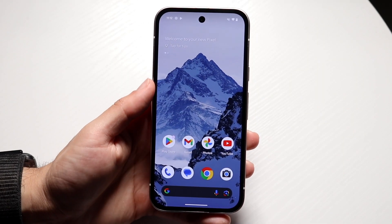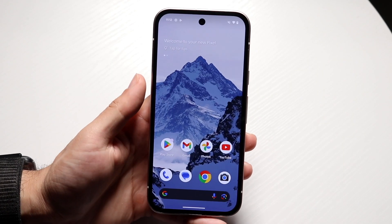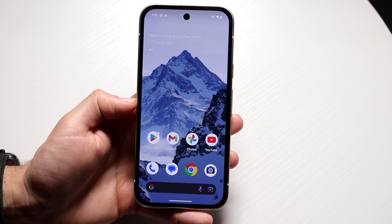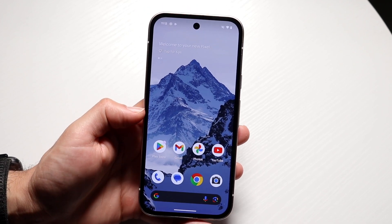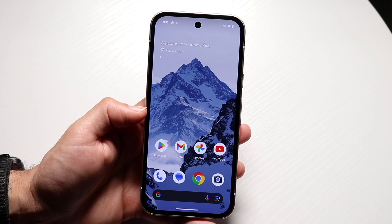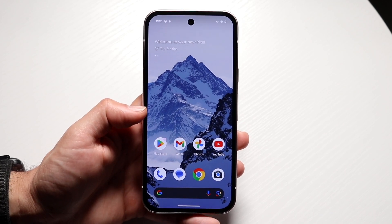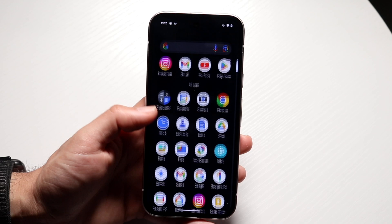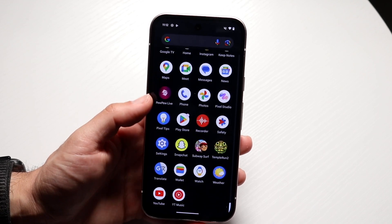You might be trying to figure out how you can turn on 120Hz display on your Google Pixel 9a. Now, if you just booted it up for the very first time, it should automatically already be enabled, so you don't really have to do anything there. But to get started, you're going to want to go and make your way over into your Settings application.